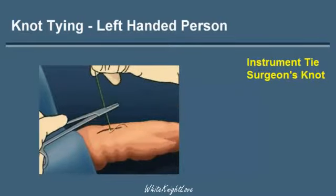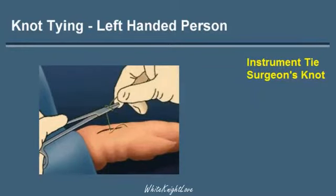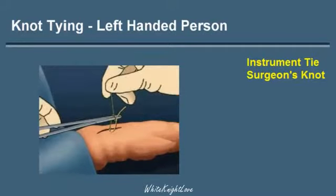For the second throw, the green string is placed around the instrument and the free edge is grasped with the instrument, pulling the yellow string through the green string to complete the knot.